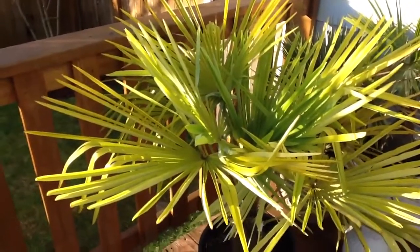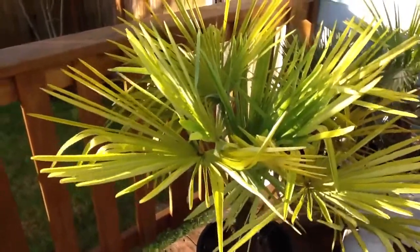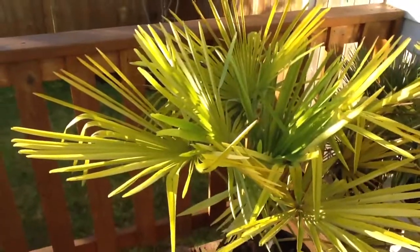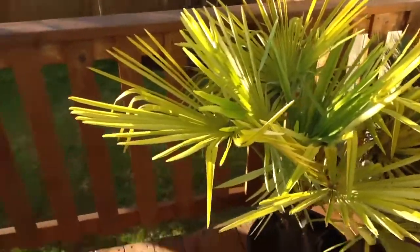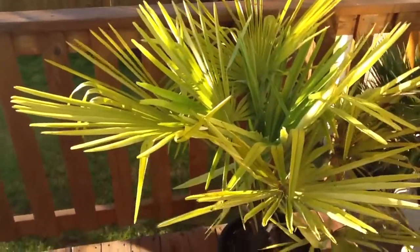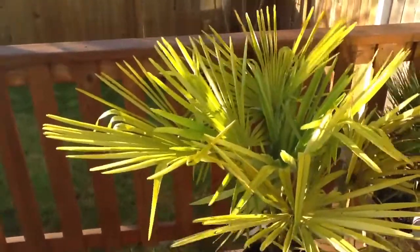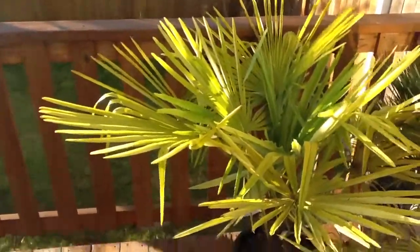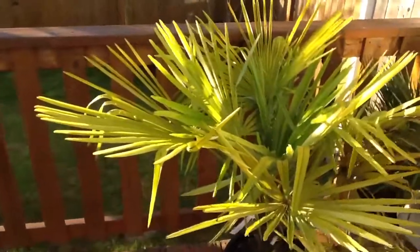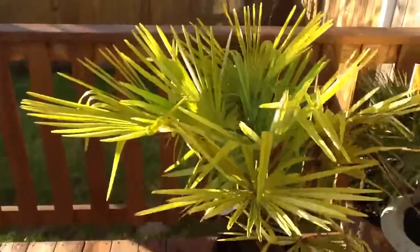I'll follow up this video with one a little later, probably early in the spring, so you can hopefully see the contrast between its colour now and its condition — which is a little ratty, a little neglected — to what I hope it will look like in the spring: green and healthy with a full crown. Maybe we can get a little bit more growth out of that trunk, and I intend to put this plant in the ground probably come April of this year.